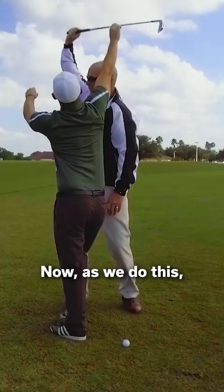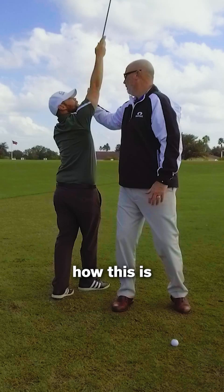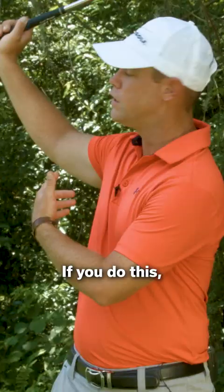Now as we do this, notice how this is actually staying straight up and down. It's more vertical here rather than being leaned over. If you do this leaned over, there's a lot more tension that stays in the arm.